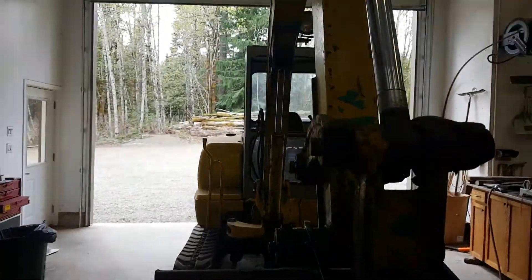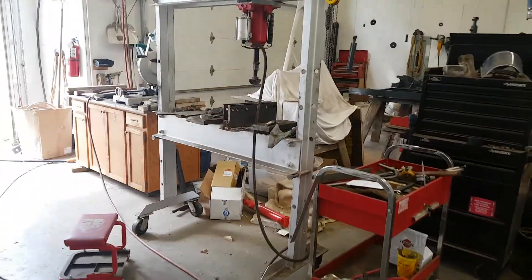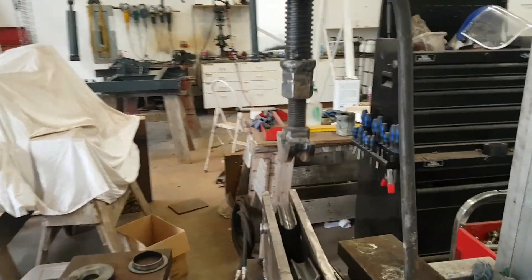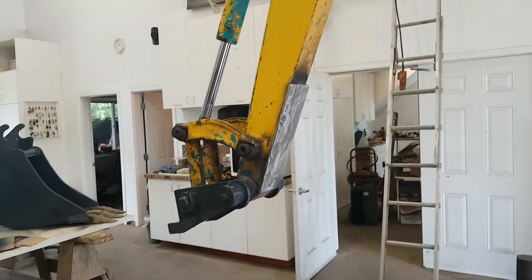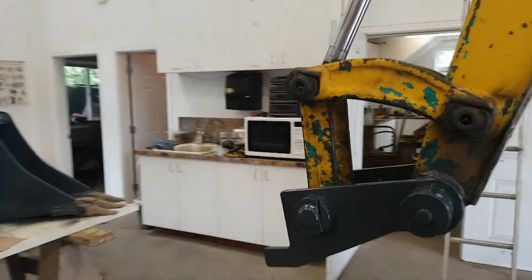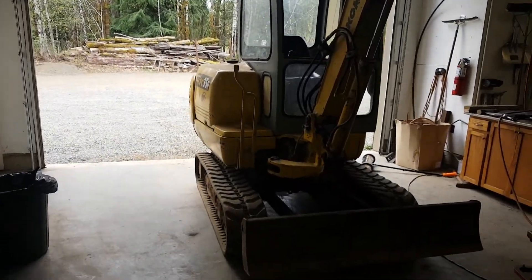After that we'll jump on to running the hydraulic tubing. I built myself a little tubing bender - it attaches to my hydraulic press. Hopefully that'll work. Made a couple different size dies for the couple different size tubing I'm going to be doing. Got some components, some valves and fittings, so we'll start figuring out how we're going to do that on this thing.